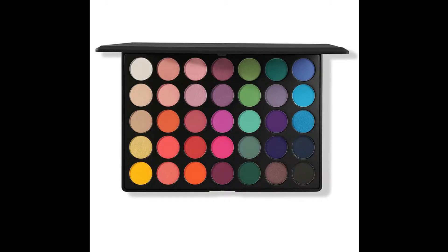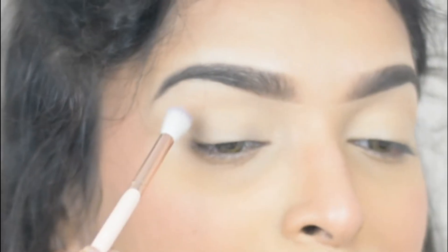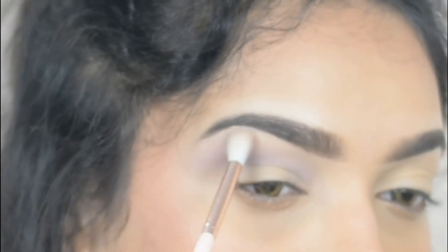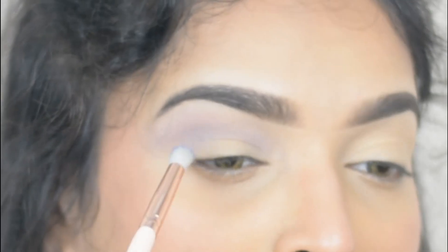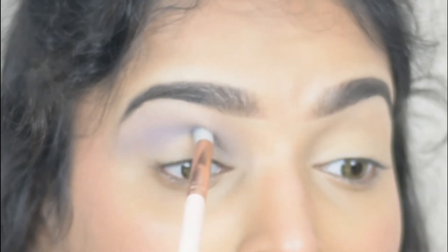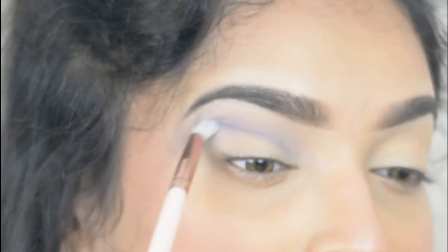For eyeshadow I'm using the Morphe 35B Eyeshadow Palette. First, using a blending brush, I'm taking the color Lavender and applying it on my lid area, slowly slowly building the color. Then using a small tip blending brush, I'm taking Deep Dive and applying it on my crease line, slowly slowly darkening up the color.